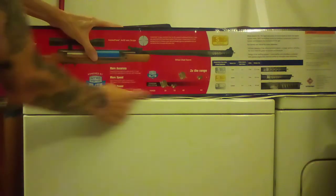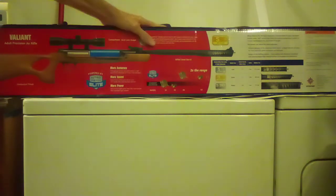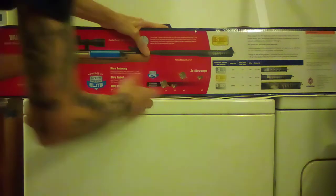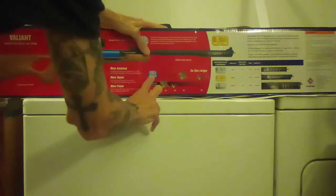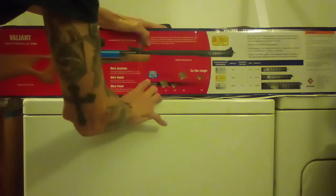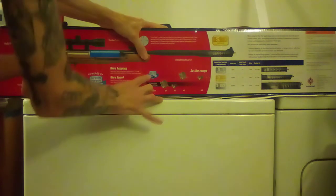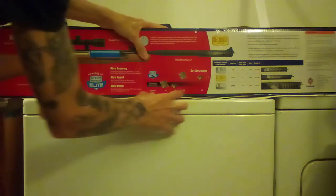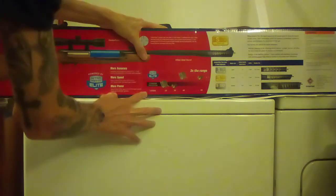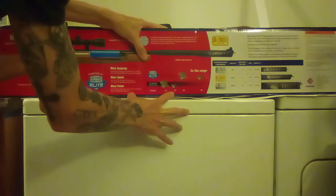I can't really speak to those claims as true or not — it's what it says on the box. There's a diagram here showing rifle steel barrel with Nitro Piston Elite vs. standard. Nitro Piston Elite has two times the range: raccoon at 40 yards, squirrel at 60. Standard gas piston is raccoon at 20 and squirrel at 30.